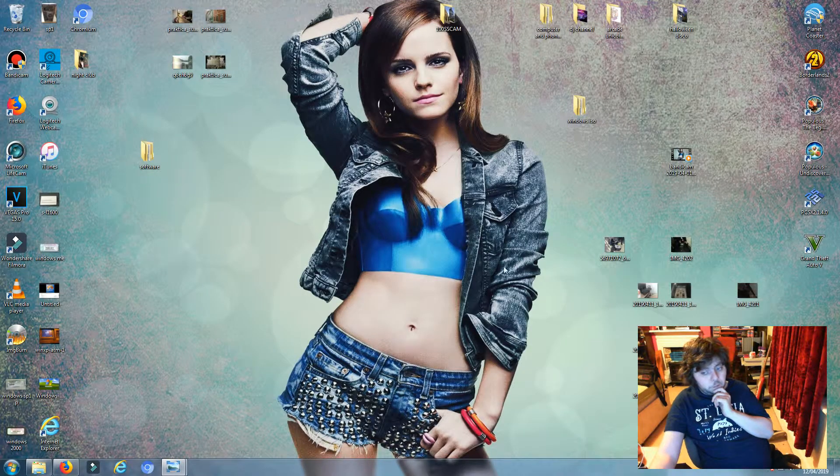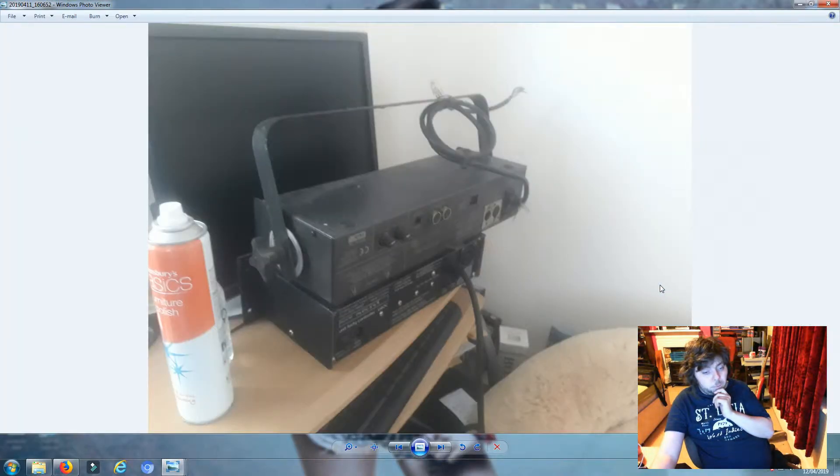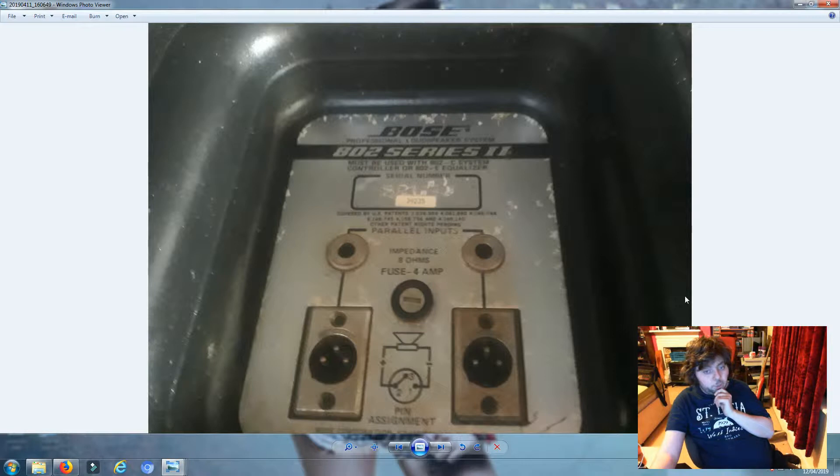I'll show you the photograph that we took at his place. We briefly cleaned them with a moist cloth - not a wet one. And that's the chaser unit with the bulbs in. And here we've got the Bose speakers - 802 Series 2. Those are worth £400 each brand new. They're really expensive.